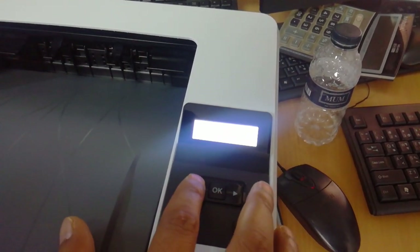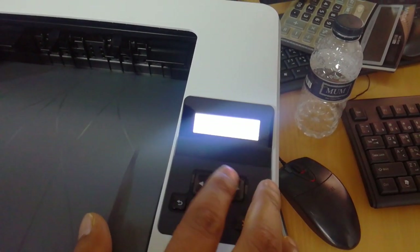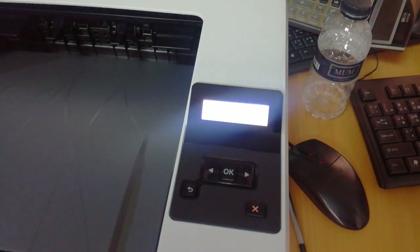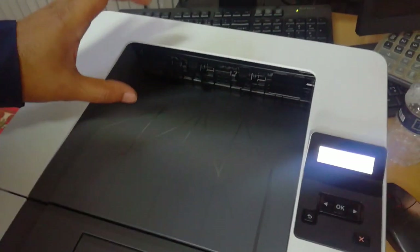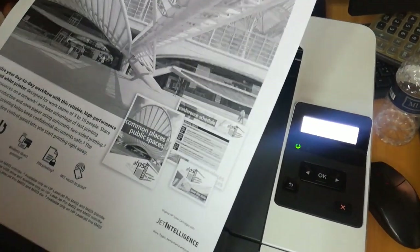The system setup report and the demo page is printed. This is a very good print. The demo page is printed by SP-1000.